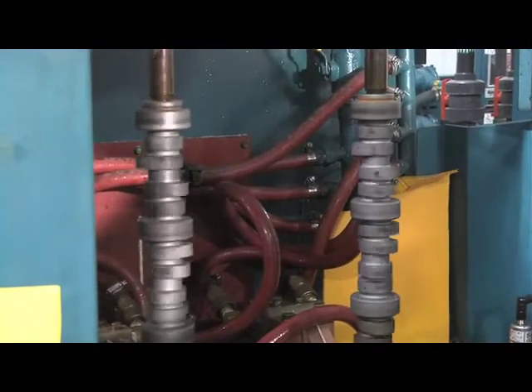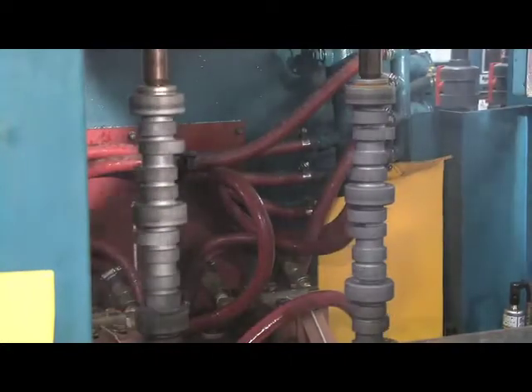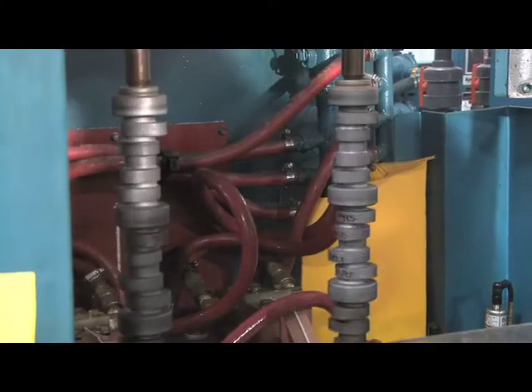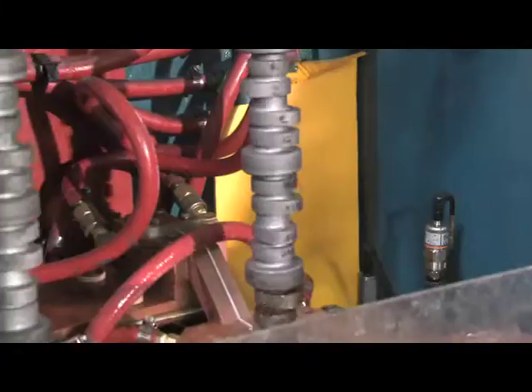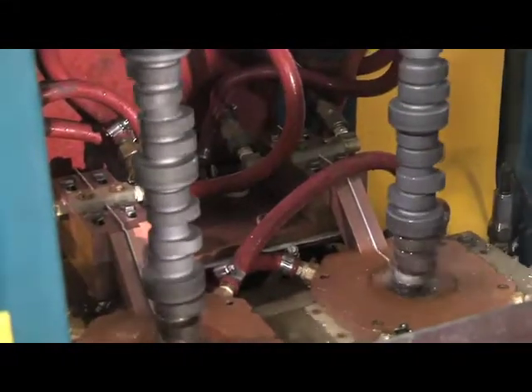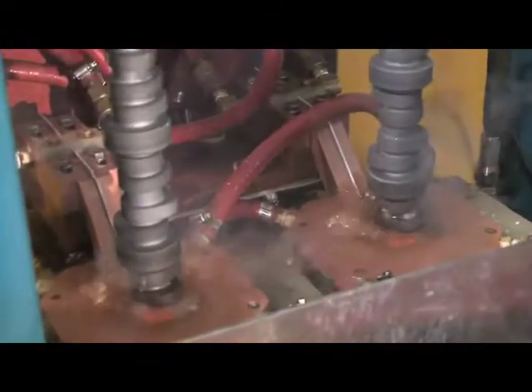Once the cams are done here, we evaluate them in our metallurgical laboratory. We look for case depth versus hardness versus depth. We also temper directly here in our own facility. The next journal we're going to be heat treating is the lobe. You can see the lobe gets nice and red, and just as it's at its peak redness, we turn on the quench to cool it down and give it the hardness. This hardness will be somewhere in the 62–63 range, Rockwell, prior to tempering.